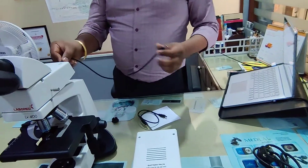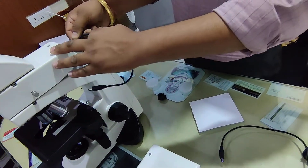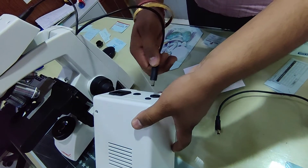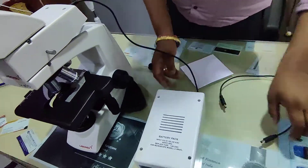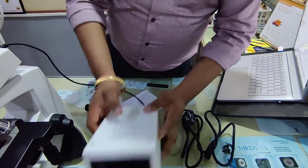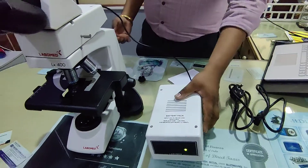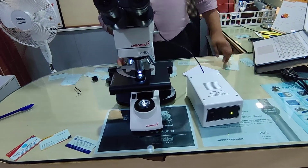This is the power source of the EFL. From here you get a DC output. This is actually a battery backup kind of thing, so without any wire it works.